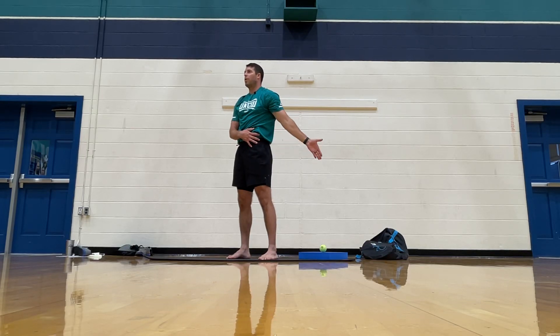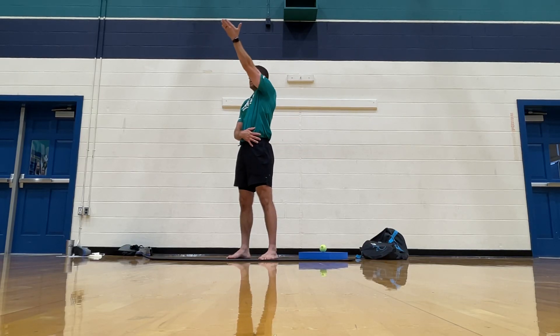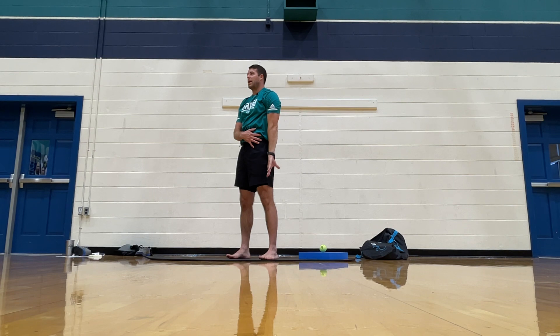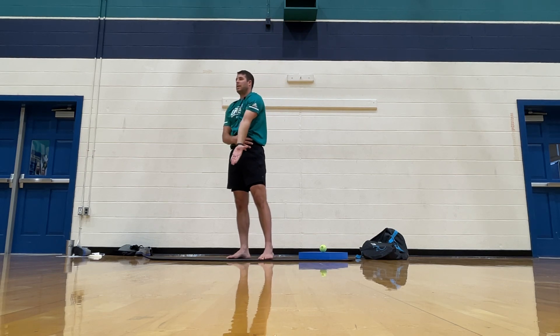Down. And then one more. Reach across. Reach back. Back of the hand next to the side. And then reaching back. Thumb moves up. All the way up and across. And down.